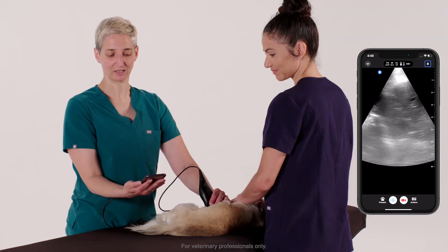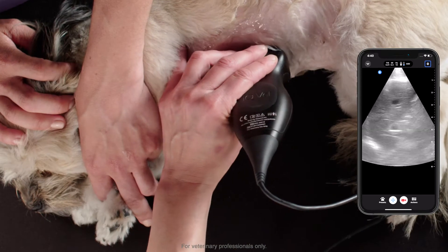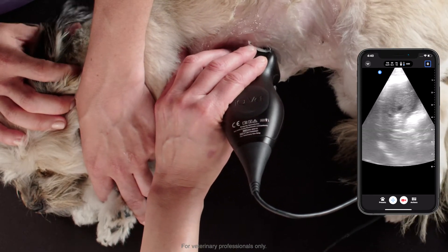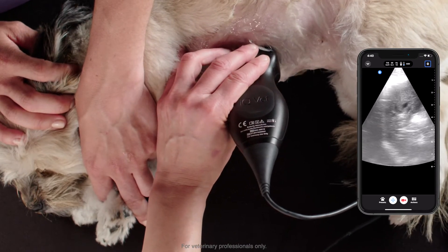We're starting at the liver with the gallbladder in view, which is sort of our home base. We're going to take a quick scan through the liver looking for any evidence of free fluid or effusion between the liver lobes or up against the diaphragm.